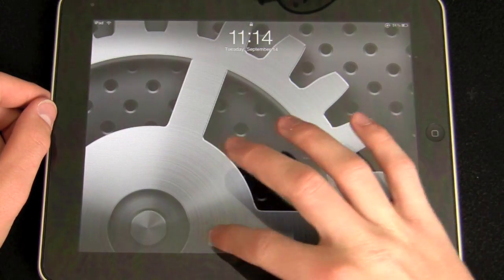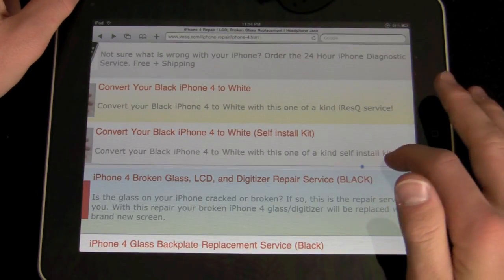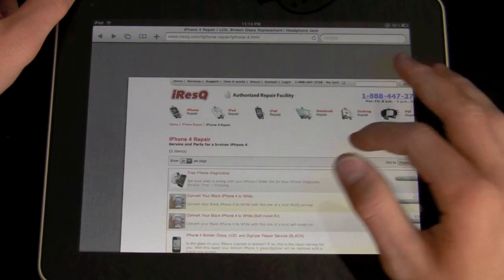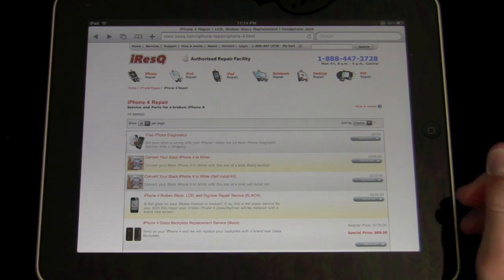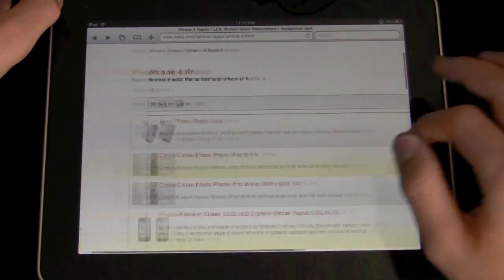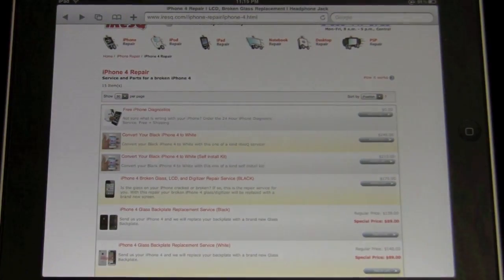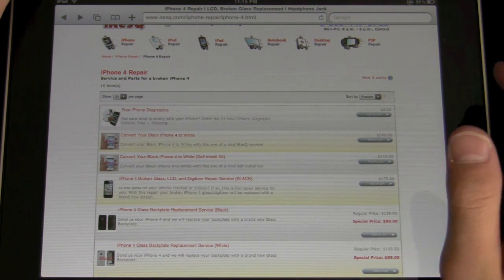First of all, I apologize for my iPad's screen protector — it gets a rainbowy effect in heavily fluorescent lighting. What I'm going to be doing is converting my black iPhone 4 to white through iRescue. They're a great repair company I've worked with before. As of September 14th, 2010, there is no white iPhone 4 yet. It's been announced but it hasn't been out for months, and part of me believes we won't see a white iPhone 4 at all — probably not until next year when the next generation is announced.